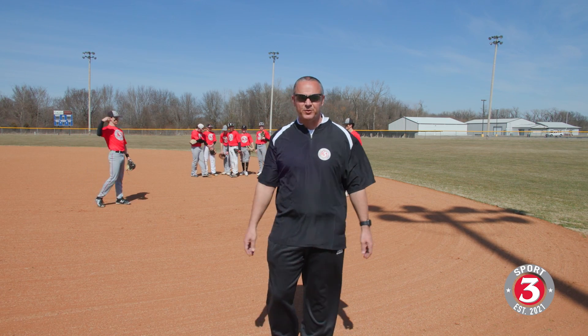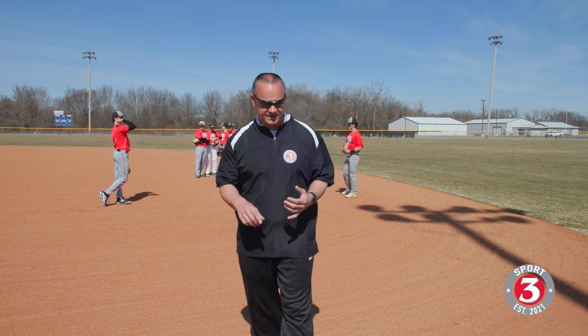We're back here at Three Sport, and today we're going to talk about ground ball work — a little bit of ground ball fundamentals. I don't want to over complicate this, so we're going to jump right into it with some simple stuff. Keep in mind: rhythm, tempo, and athleticism are key to being a good defender.